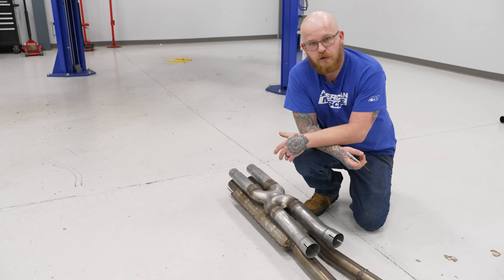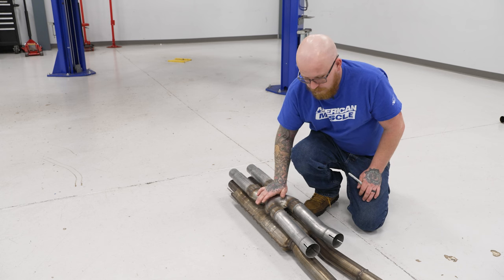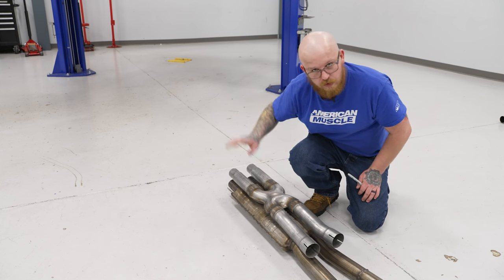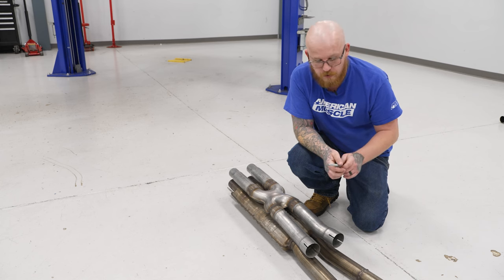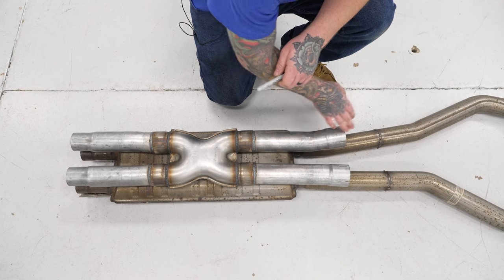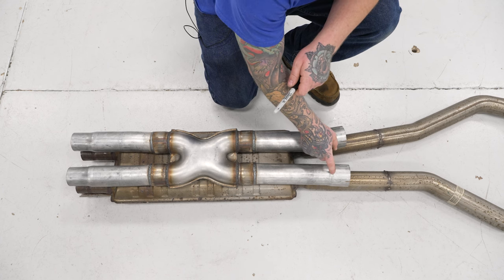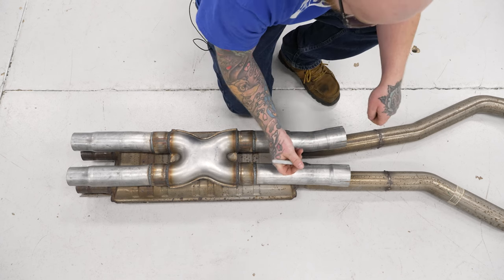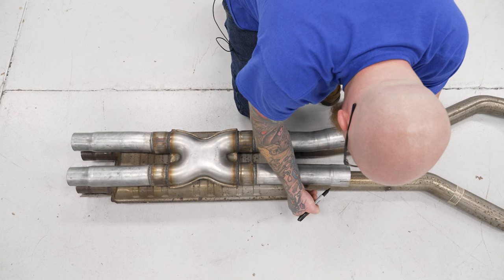Now that we've got our factory system out and on the ground, we're going to go ahead and mark where we need to cut to make room for this X-pipe. We've got our X-pipe laid on top of our factory resonator, and we've got our reduced ends lined up exactly where our factory ends go in with our band clamps. We're going to line everything up and mark for our cuts. We have our expanded slip joints that are meant to go over our factory exhaust where we're cutting it, lined up to follow our factory exhaust lines coming out.